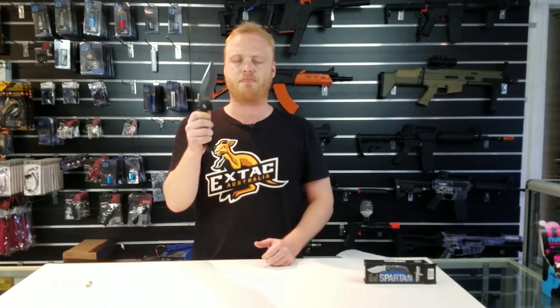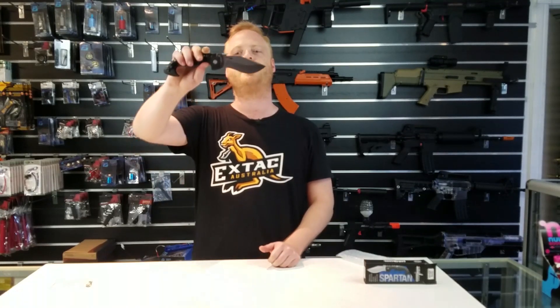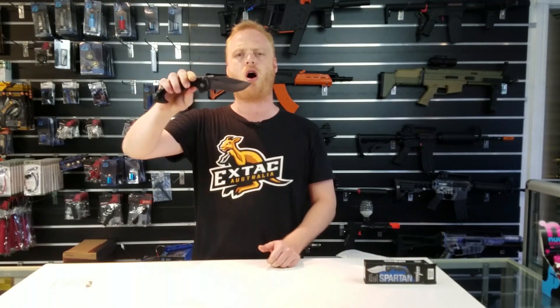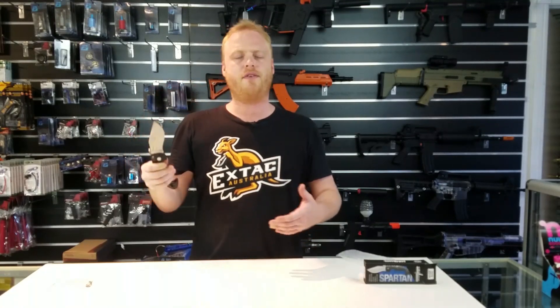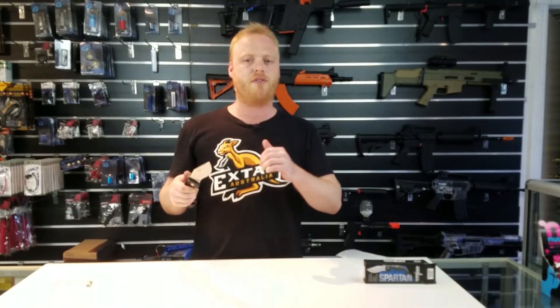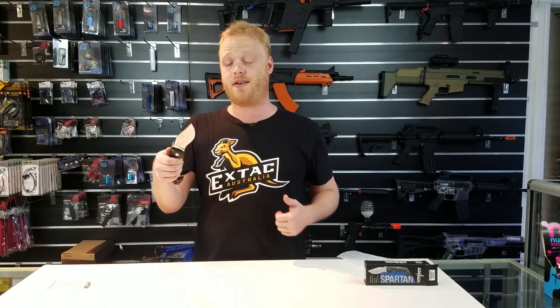I don't want to talk too much about the blade shape itself — as you know, it's a bowie — but what's really cool about it is it's got this really nice stonewash finish. I'm a fan of stonewash finish because if you're using knives like these and you've got that very smooth satin mirror finish, sometimes you just have to look at it and it's going to get scratched. Personally, I'm a big fan of the stonewash finish.